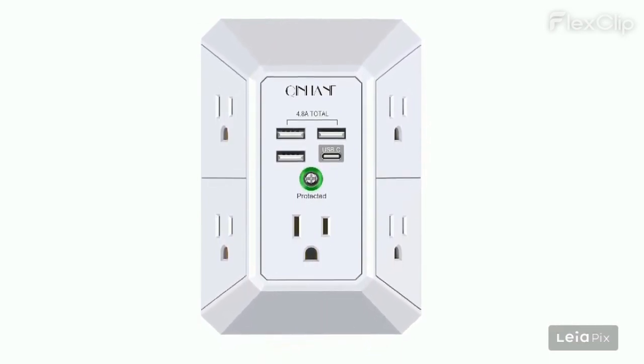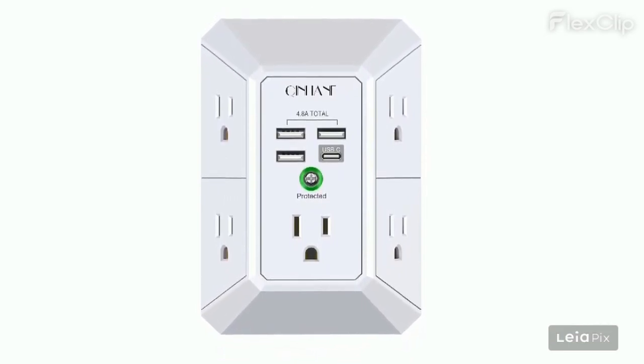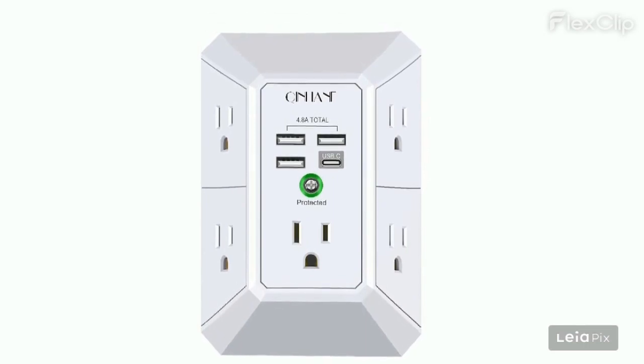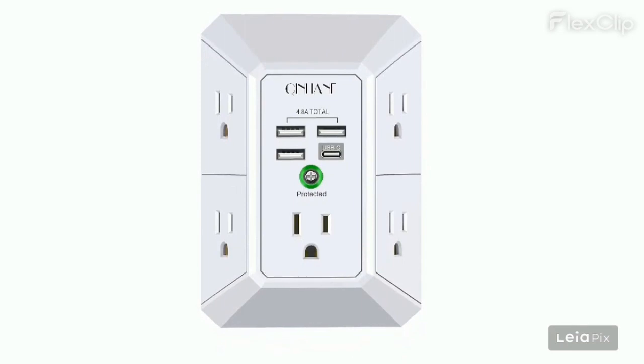It fried our socket, causing issues with other outlets on the circuit. It didn't stay plugged in and kept disconnecting. The 1000-watt limit means it shouldn't be used with high-power kitchen appliances.